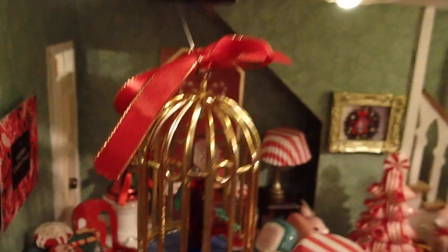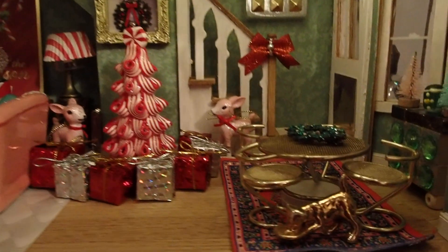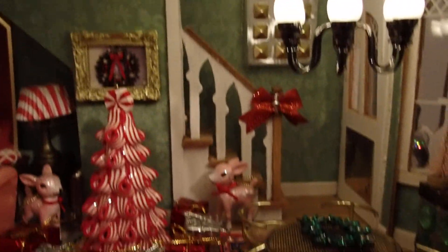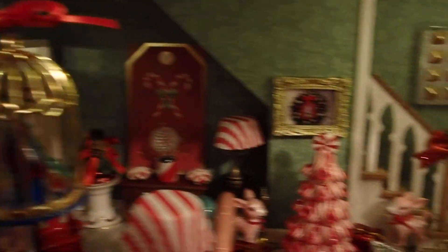I also have a card that says Merry Christmas — it's part of a game. So, we have the birds here as well. This is a $20 dollhouse that I bought from my neighbor a while back and I've been making different creations in here. I even have a kitchen that's not Christmassy right now, but I have shared that with you — it's a rooster kitchen. But this video is all about this Christmas creation inside of this beautiful living room.